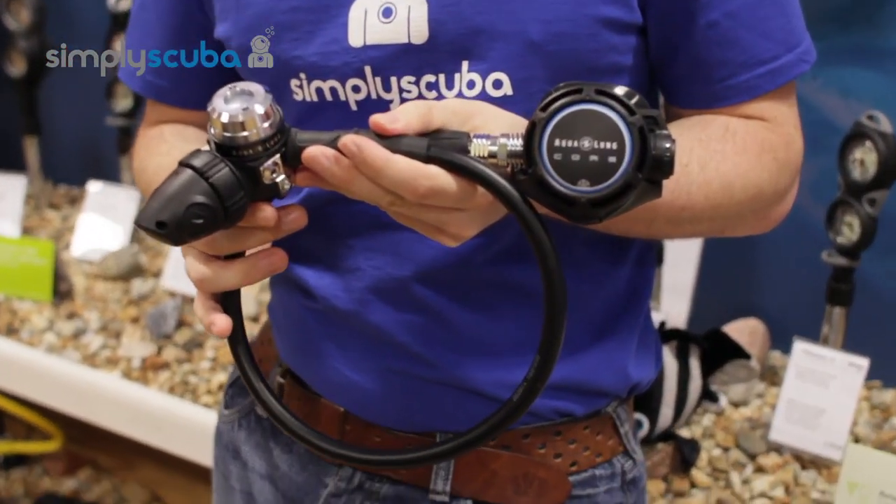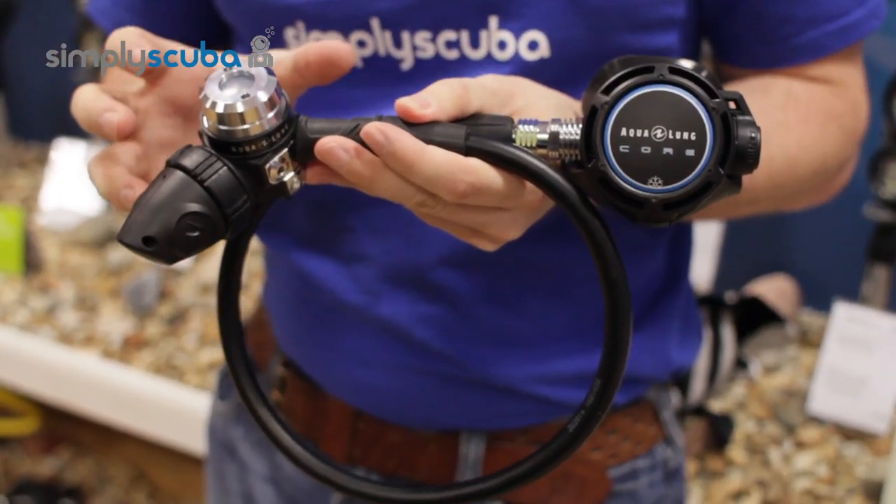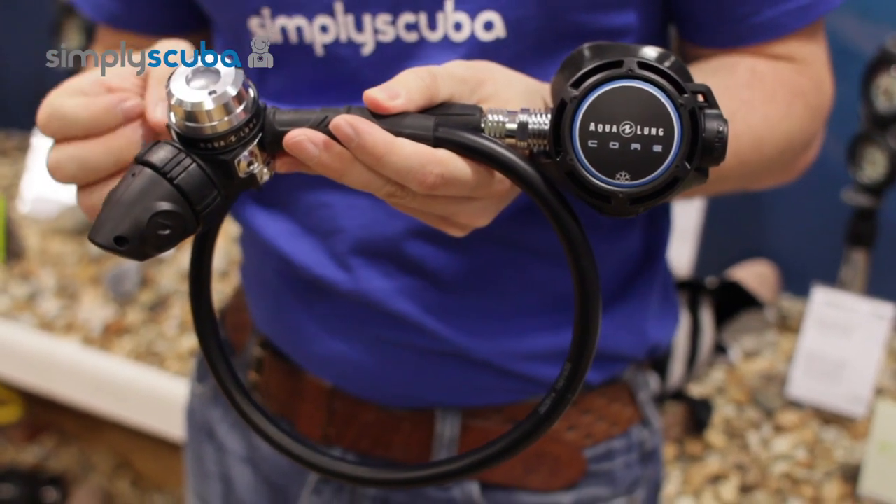Hi, welcome to Simply Scuba. The Aqualung Core Regulator is a great lightweight cold water system.